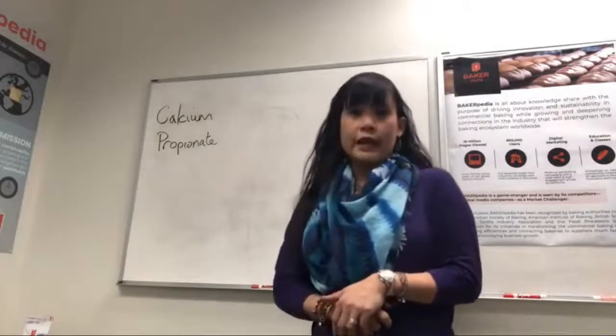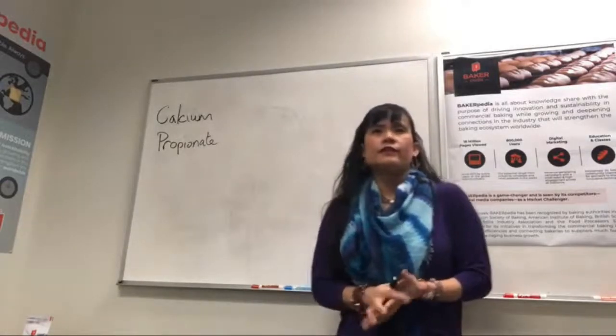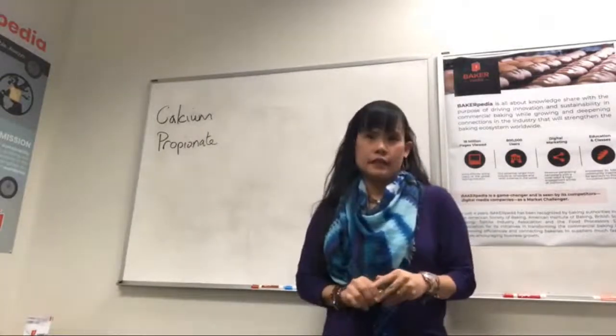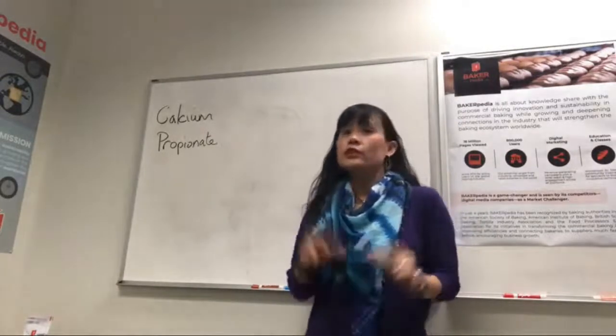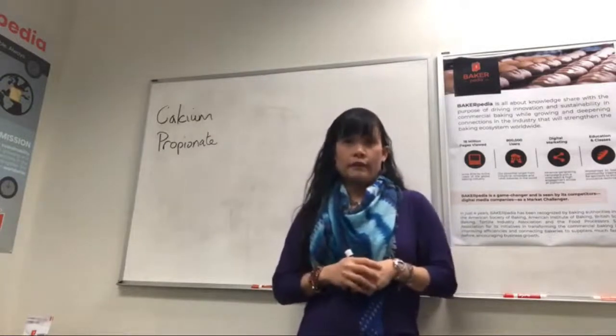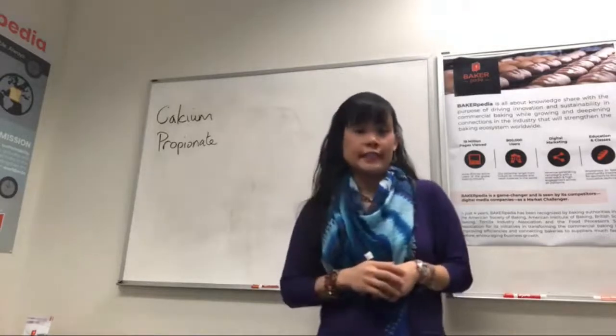I have a comment from Agnes in the UK that says: I don't understand how people can't correlate the activity of CalPRO in the bread with its activity in the human gut. Human health relies on the good bacteria in the gut, and I strongly believe that CalPRO sterilizes the human gut in the same action that it does in the bread.